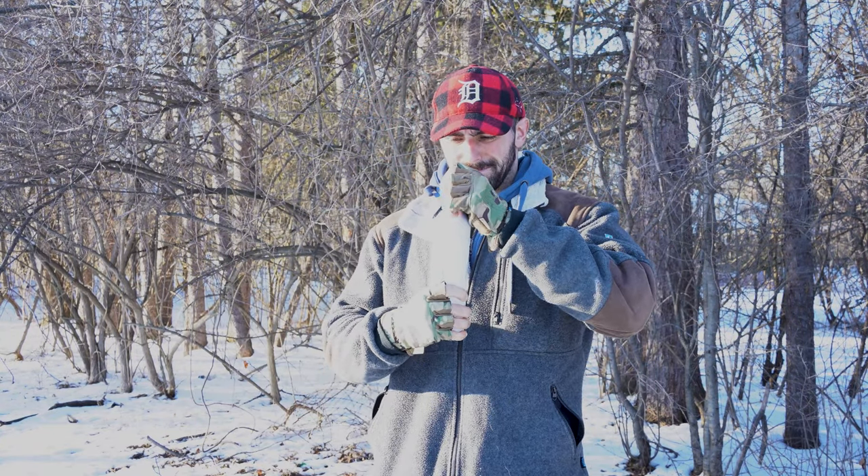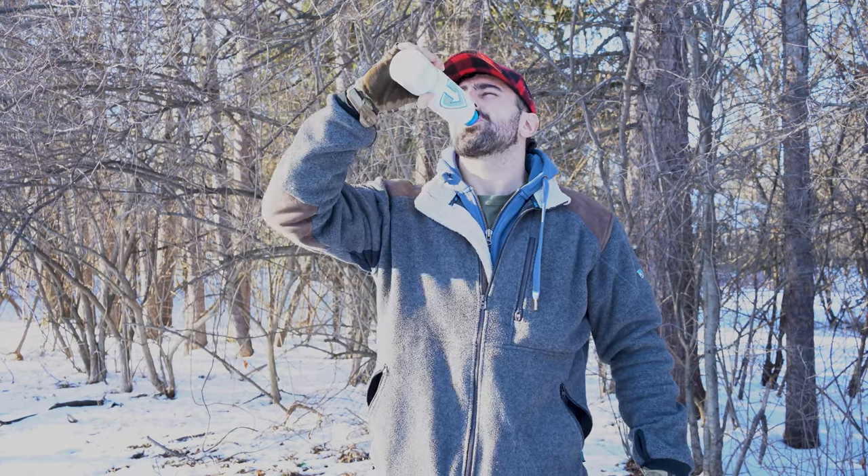Alright, there it is. Wave at the camera, Lou. Nice job buddy. So, first thing is you're going to go ahead and clear that water bottle. Chug it on down. Hydration — there you go. Good survival tip number one: clear the bottle.